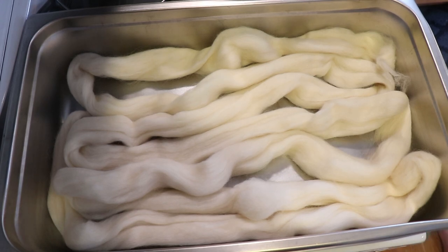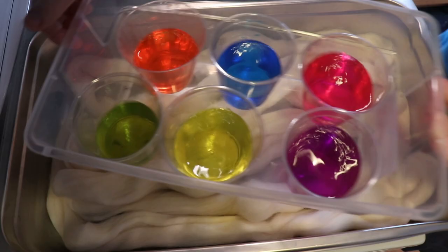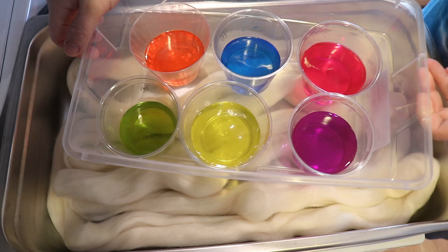Hi everyone, I am Rebecca from ChemKnits, and today we are gonna dye some 100% Peruvian Highland wool roving with some neon acid dyes to create a pastel rainbow.